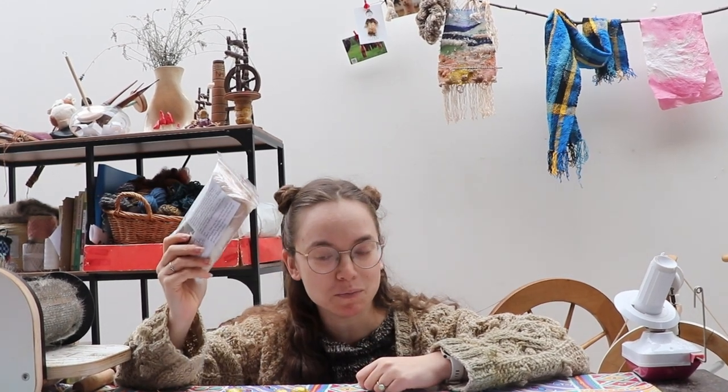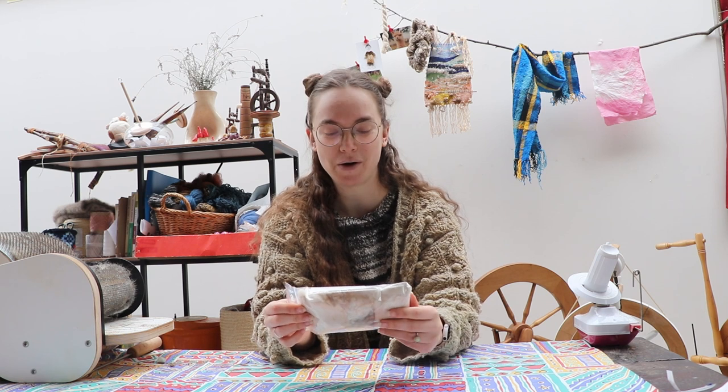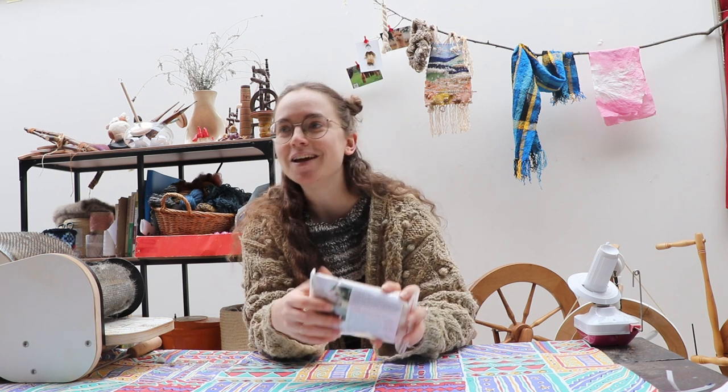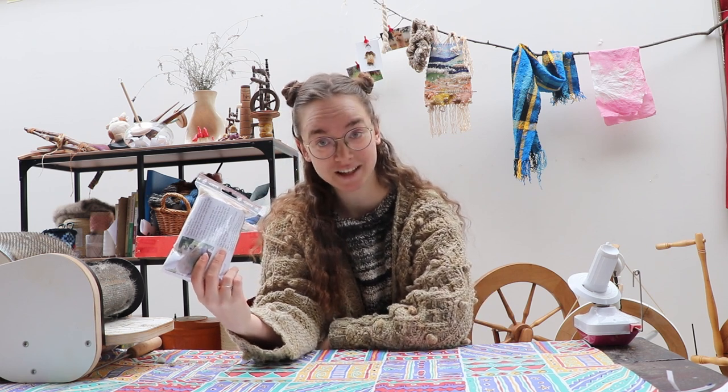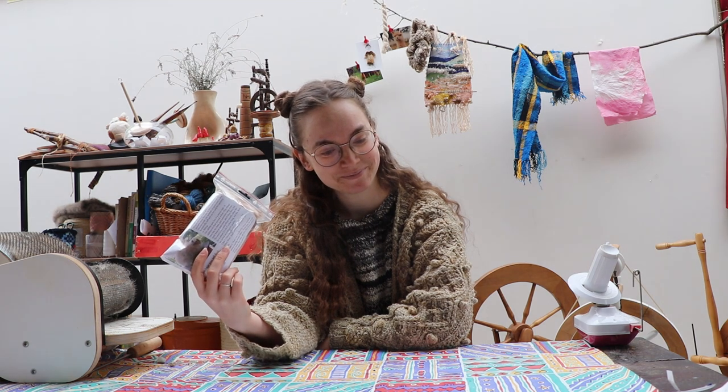Anyway, we're going to spin some bunny. We are going to spin Mary Houdini apparently. I can only imagine that this bunny had the habit of escaping its cage every now and then. I feel like it's a feisty bunny with a lot of character. I like that.